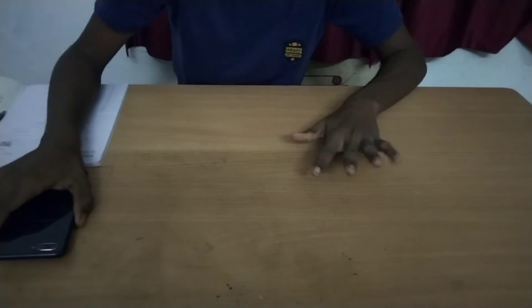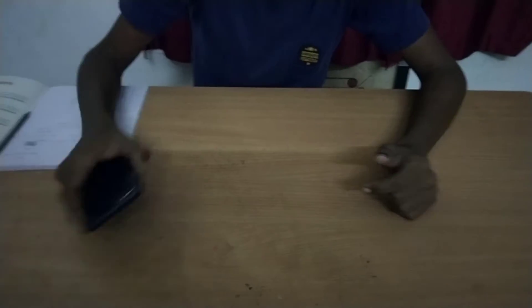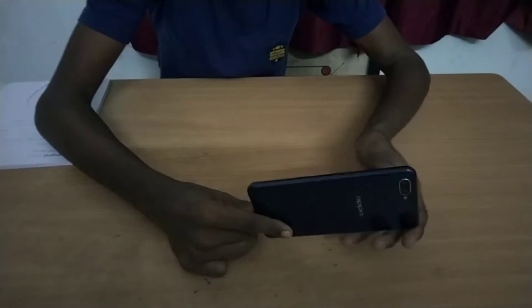Hello, my name is FreshNate. I am going to make a review of the Oppo A3s. This is a 3-year-old mobile.